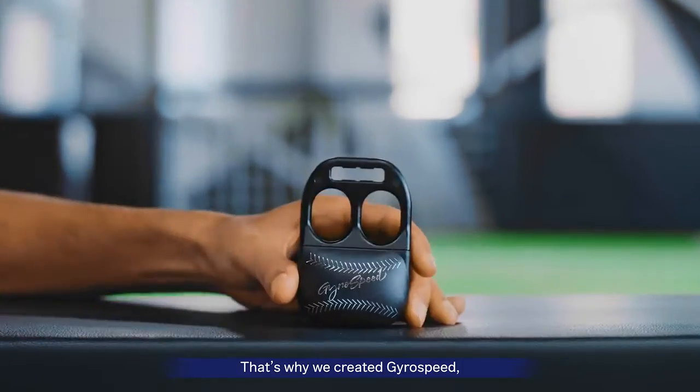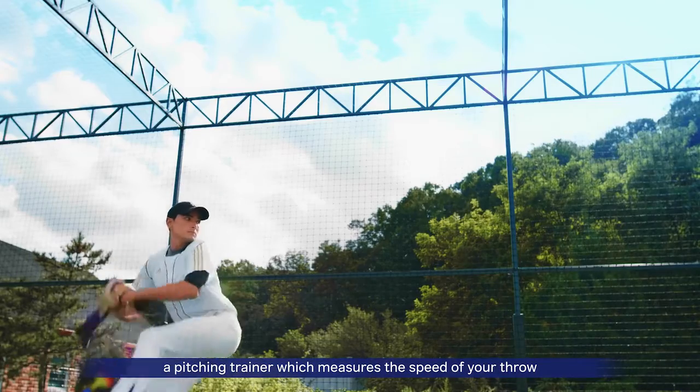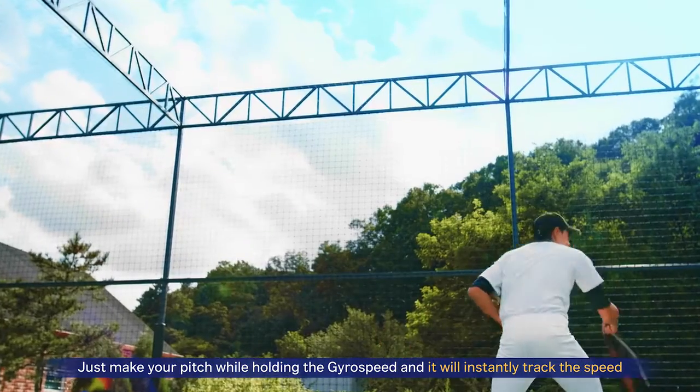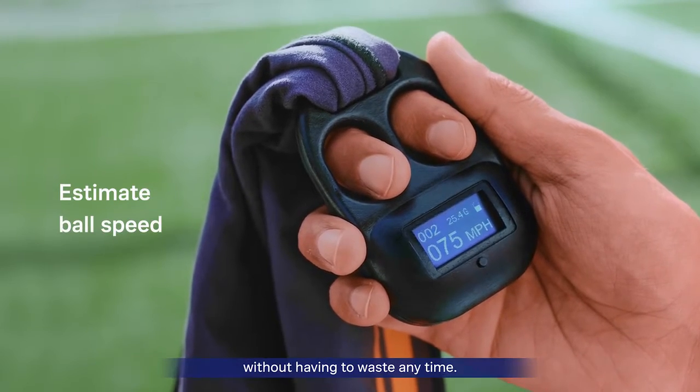That's why we created GyroSpeed, a pitching trainer which measures the speed of your throw right in the palm of your hands. Just throw your pitch while holding the GyroSpeed and it will instantly track the speed, which can help you concentrate more on your training without having to waste any time.